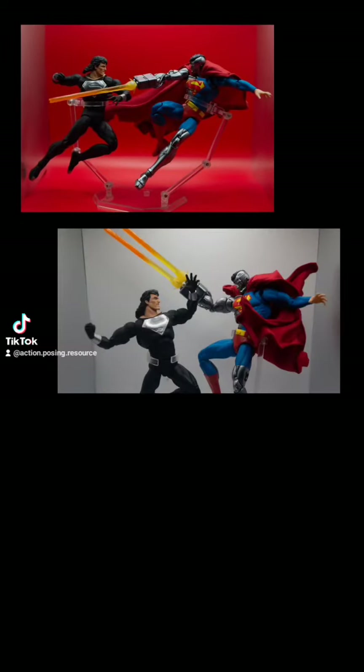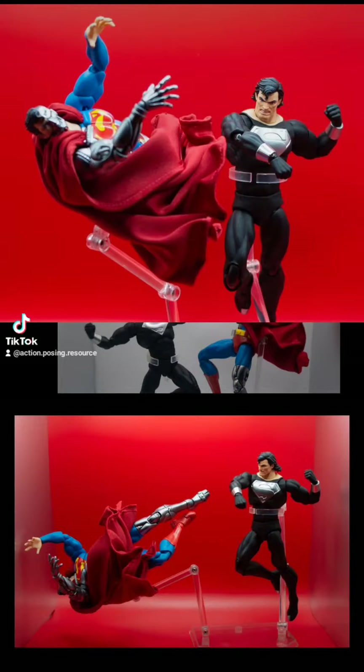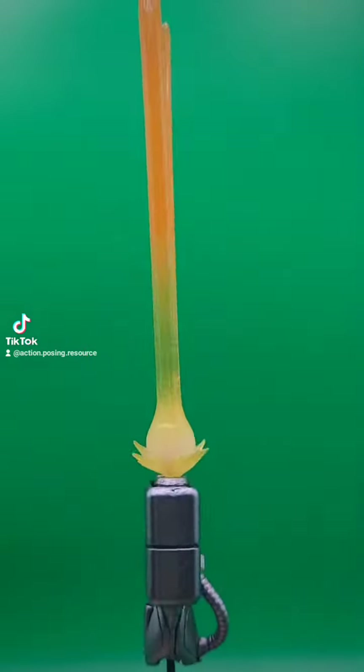Today, we will be going over the Mafex Cyborg Superman and Solar Recovery Suit Superman. These figures are packaged great in smooth matte finished boxes with plenty of suggested poses, but we're not here for paper, we're here for plastic.